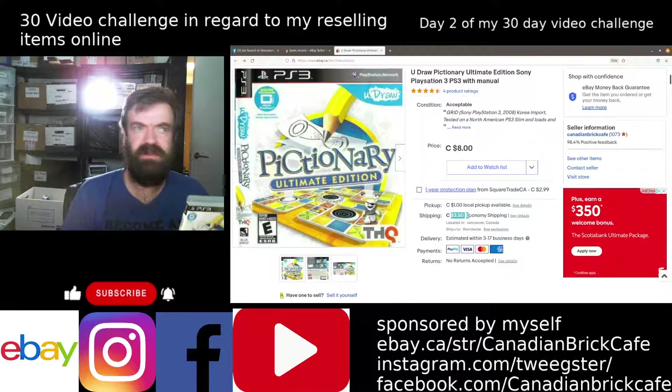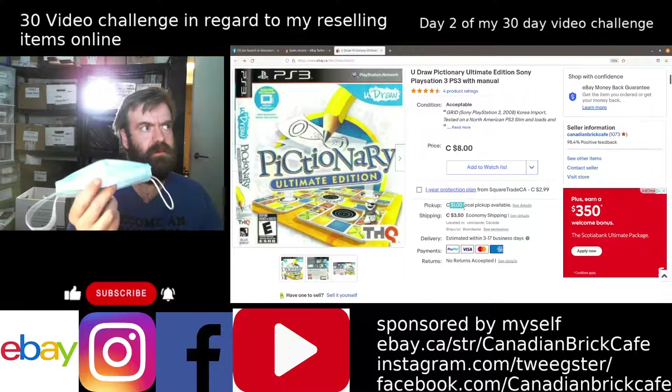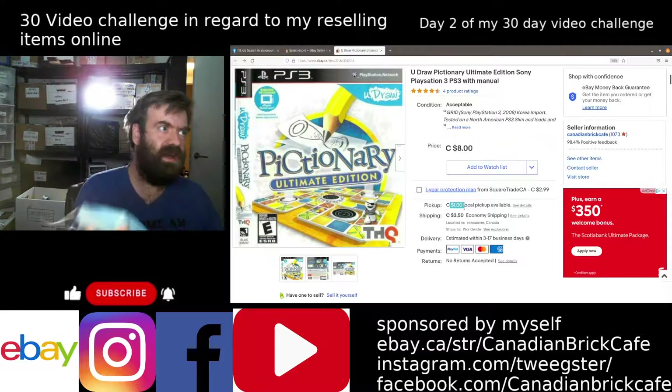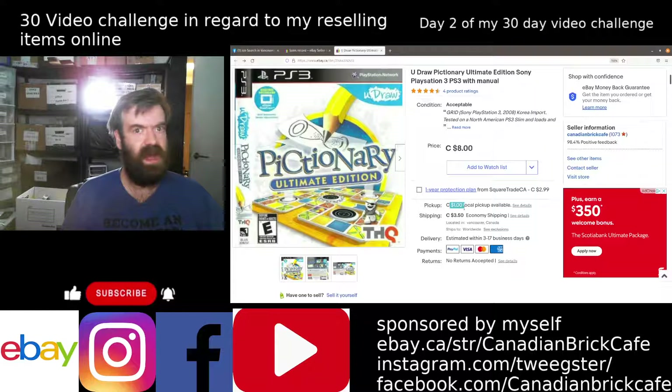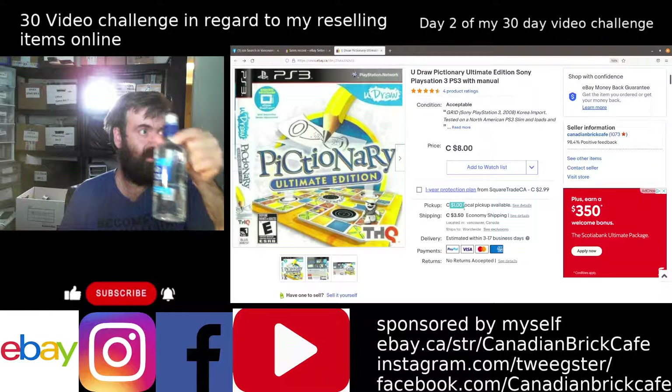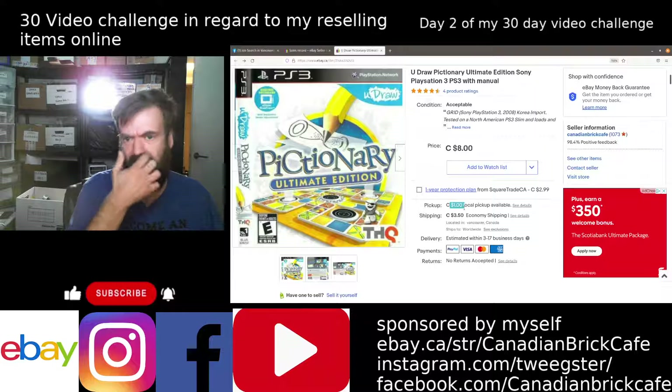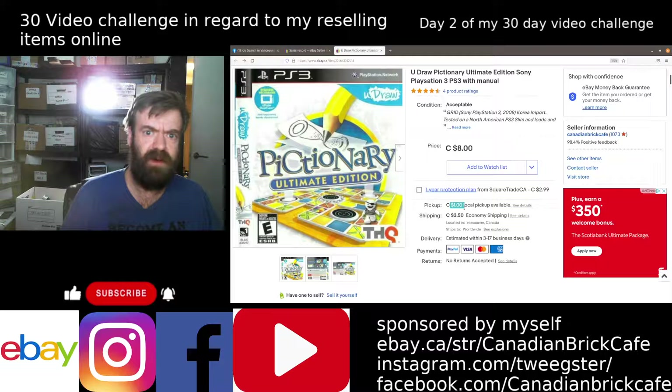The buyer was charged $3.50. For local pickups, I generally charge $1, and what that allows me to do is pay for personal protective equipment — like a mask for myself as well as a mask for the buyer when they pick it up — and to be able to offer hand sanitizer so we can wash our hands before I hand over the object, just to help alleviate any concerns during this difficult time during COVID.